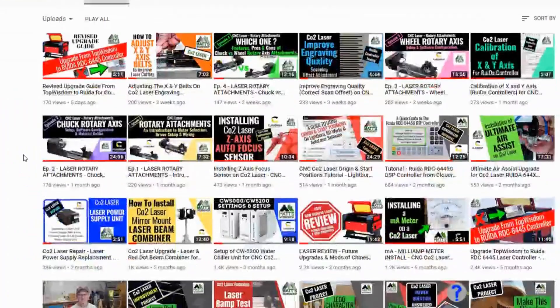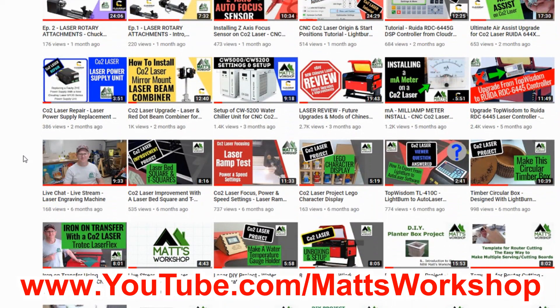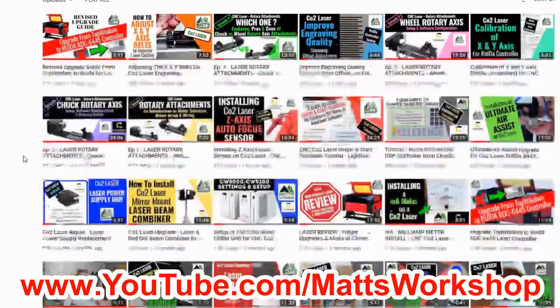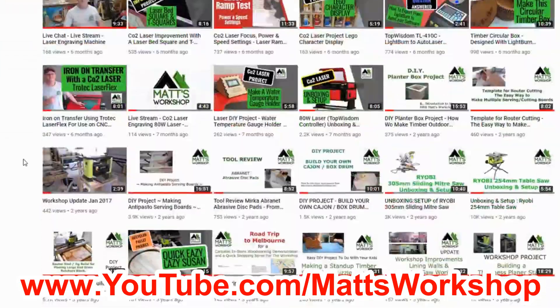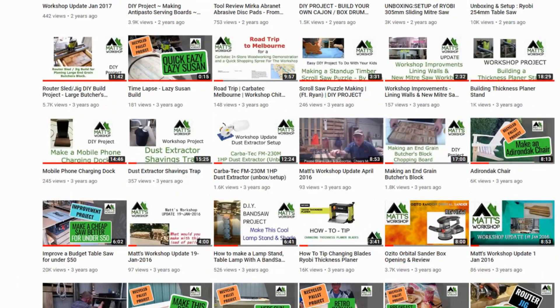On my channel I provide tips and tutorials for the CO2 laser and other project videos. If CO2 laser cutting and engraving is a hobby or a business of yours, then consider subscribing — hit the subscribe button and the notification bell to be notified when I release new videos for this laser build as well as future CO2 laser videos.